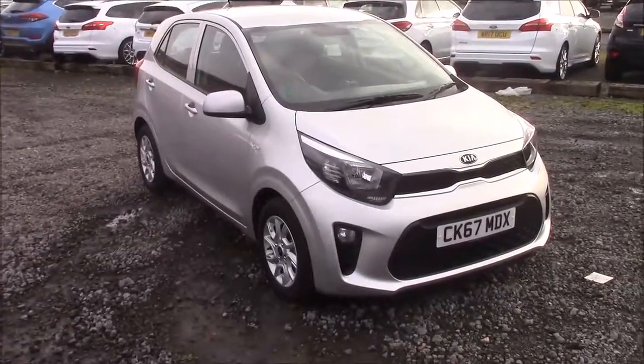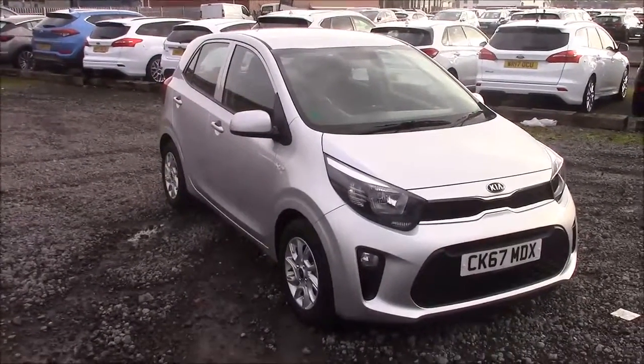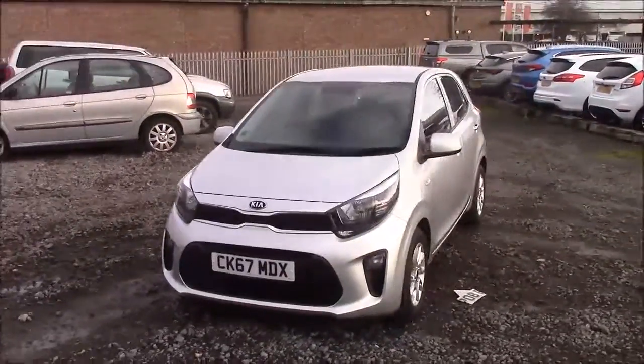Welcome to Wessex Garages here on Penarth Road in Cardiff. Today we have a Kia Picanto 2. This car comes in silver and has a petrol manual. I'm going to be giving a tour of this vehicle today, but for more information or for the specifications on this vehicle, please don't hesitate to click on the link in the video.